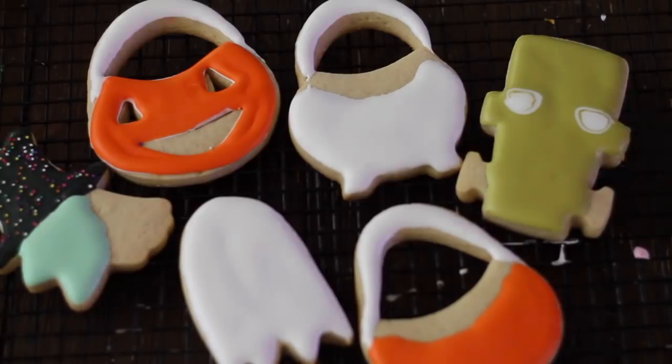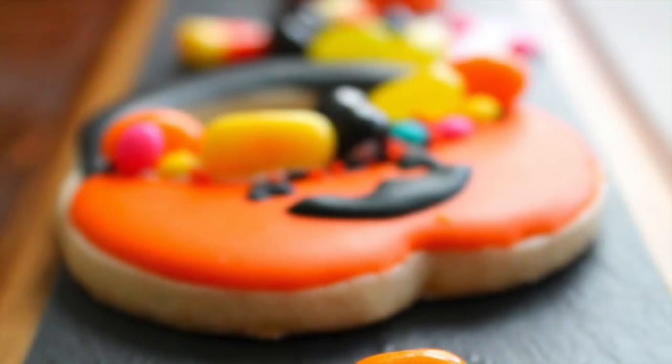Hi everyone, my name is Lupita, welcome to the Cookie Couture where flavor and design collide. Today I'm going to share with you how you can make a trick-or-treat bag cookie using two different cookie cutters. You can also use different kinds of cookie cutters depending on the figure you want to make. I'm going to make a little pumpkin and I also have a little surprise for you, plus some other Halloween cookie ideas. Stay tuned and let's get started!